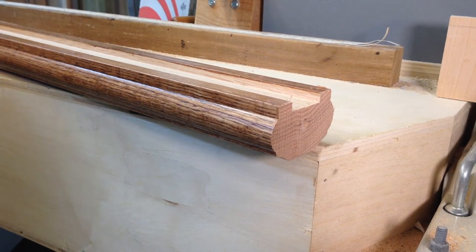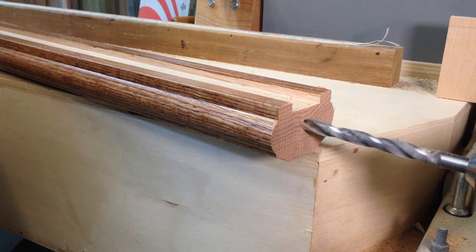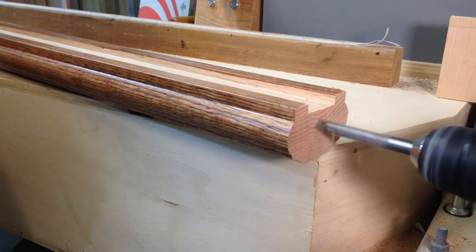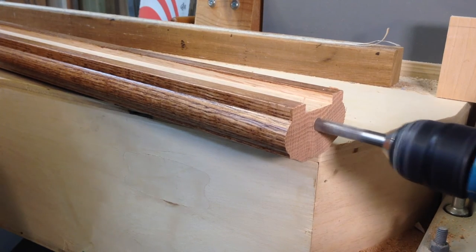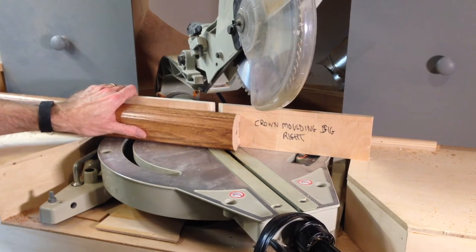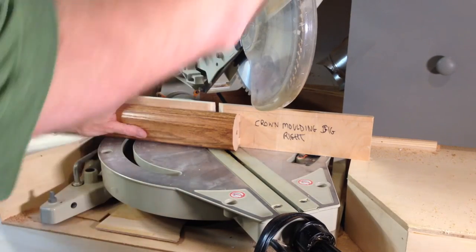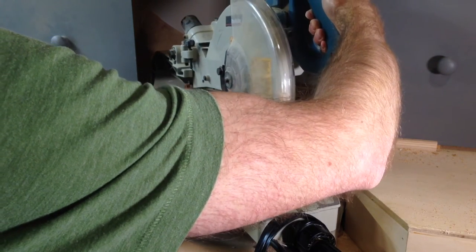We're going to switch over to a little larger bit — they require a three-eighth hole in here, so at this point we'll go to our larger bit. We've set our miter saw up here on a 41 and a half degree angle. That angle has been determined by the actual slope of the stairs. We will cut that at this point and prepare to put the forstner cut in after that.